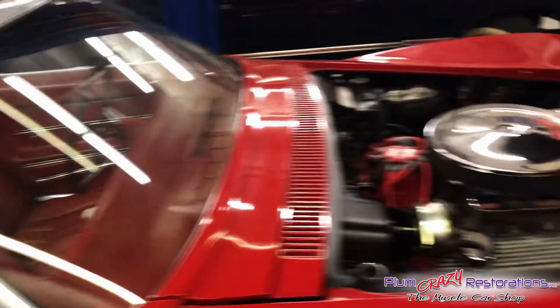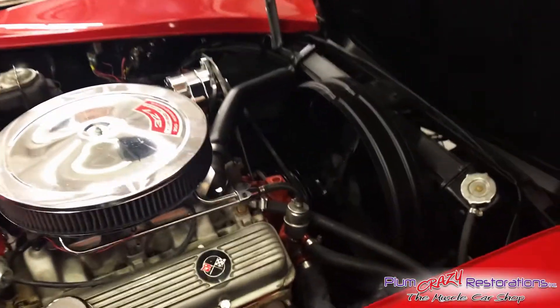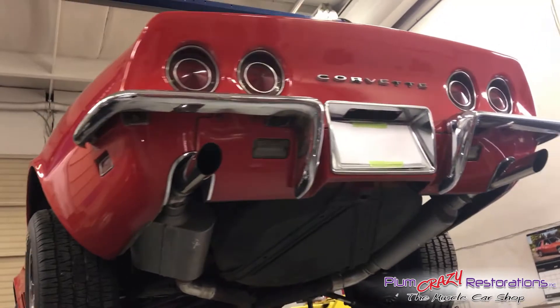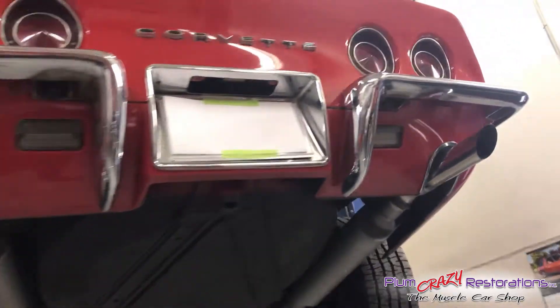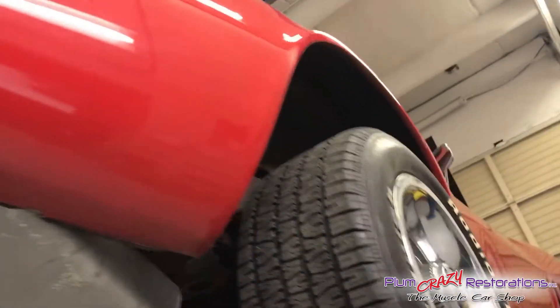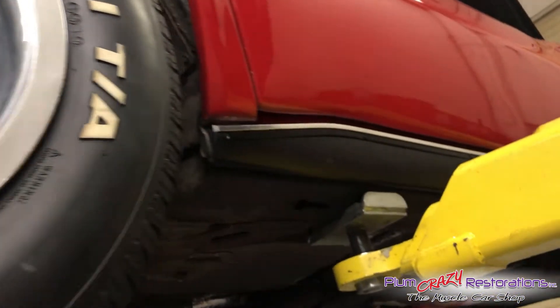We'll be back in a moment with the car up on the hoist and we'll have a look at the underbody. Back again with our 1968 Chevrolet Corvette. We're just going to have a quick walk around to get a perspective on the bottom side, which we couldn't do before, but now that the car is on the hoist.